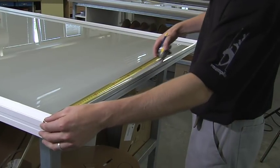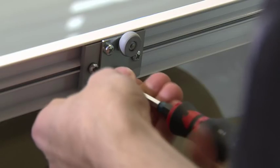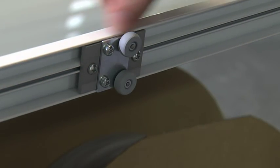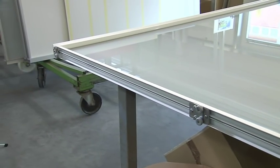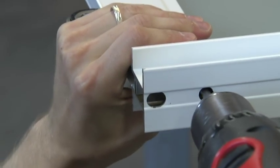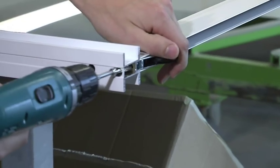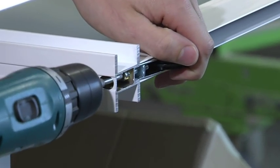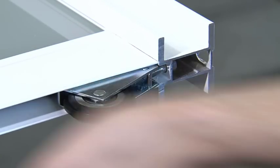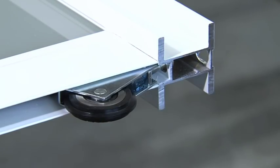Once all measurements are confirmed correct, guides and rollers are attached to the styles and an initial adjustment is undertaken — later, during installation, there will be a fine adjustment. The rollers are controlled to make sure they slide easily.